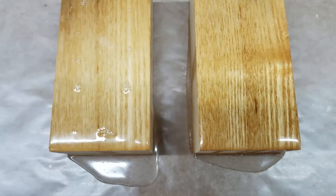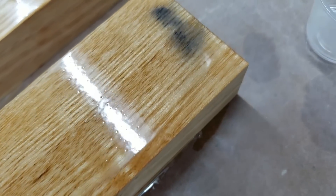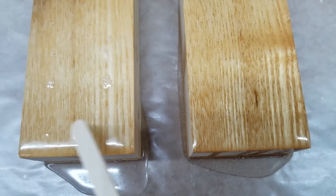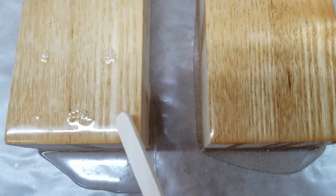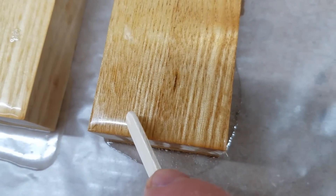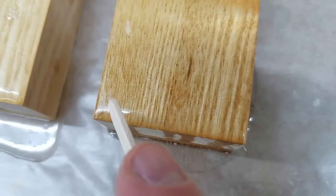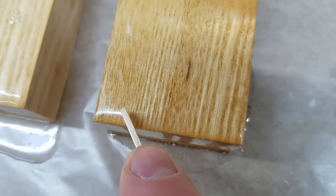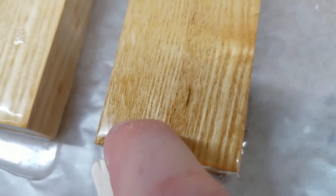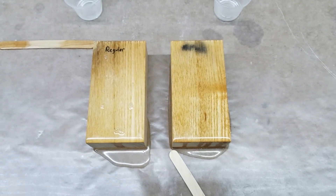Everything still looks about the same — bigger bubbles in the regular epoxy and much lighter bubbles in the acetone epoxy. What I'm finding interesting is that while the surface appears to be set, the epoxy without acetone is definitely harder, whereas the acetone side seems almost softer under the surface. The surface is tack-free, but when I push on it I'm getting some flexibility — I can put a fingernail dent in it pretty easily. Give it some more time and see if another day lets it cure up to full strength.